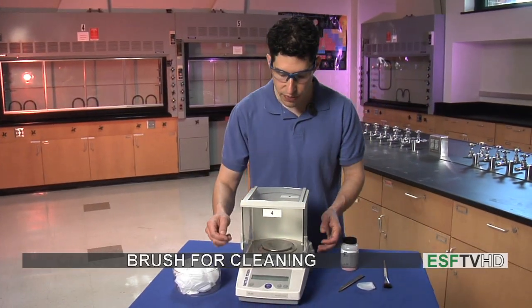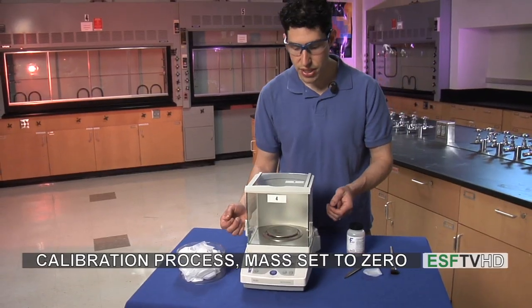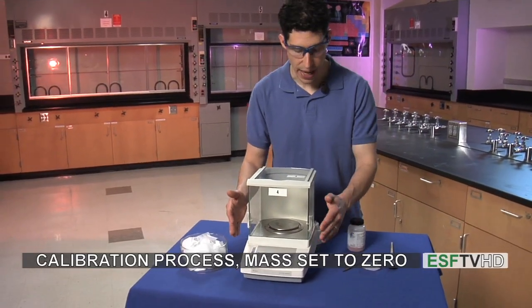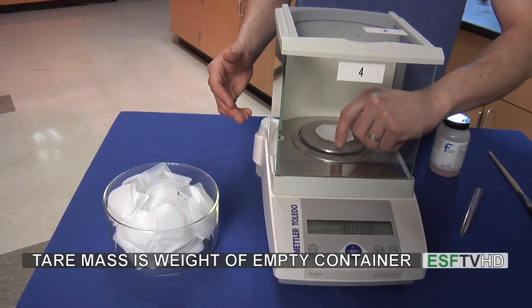So when we use the balance, the first thing we're going to want to do is turn the power on. The balance goes through a quick calibration step and then it reads zero as a mass. We then open the door and we want to get the tare mass of the container.